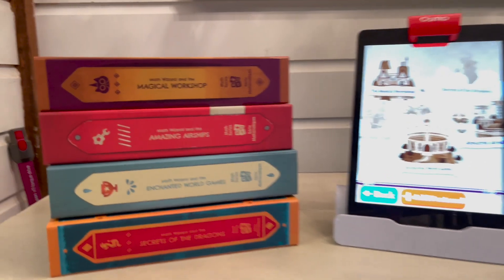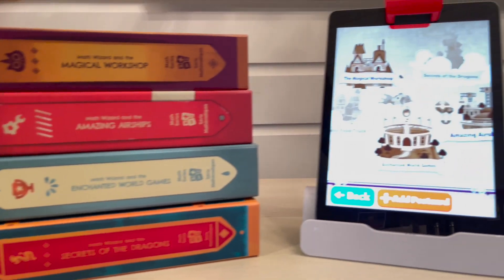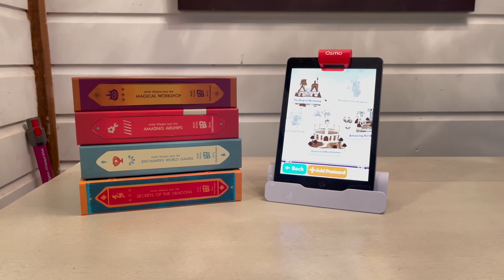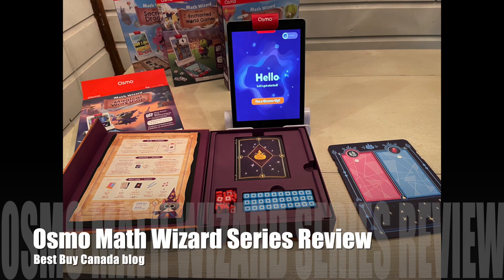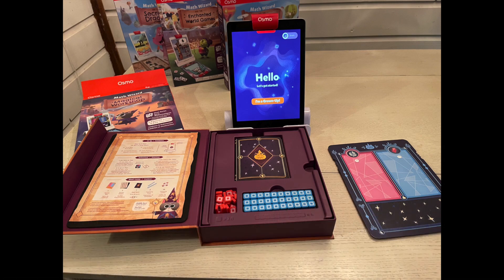When you're not using your Math Wizard games, they stack up neatly within their own boxes just like books. As you can see, they do look like books when stacked on their side, so you could easily put them on a bookshelf. I think the Osmo Math Wizard series is a great series of games for any child struggling with math in grade one or two. You can see my full written review on Best Buy Canada's blog — thanks for watching.